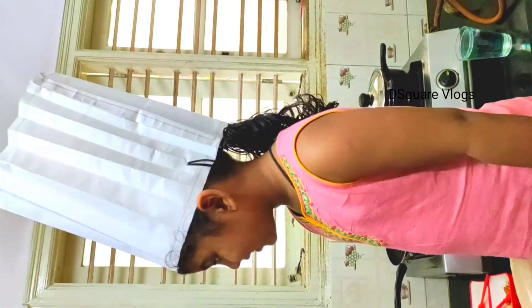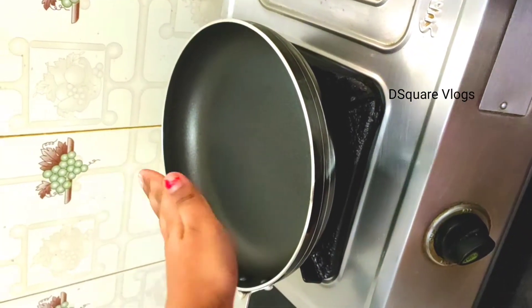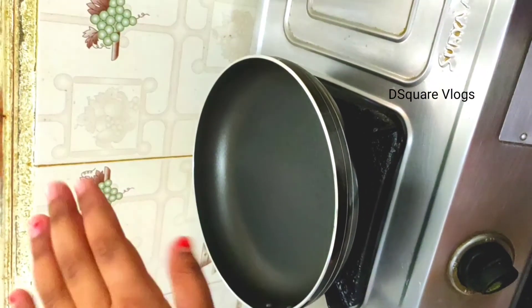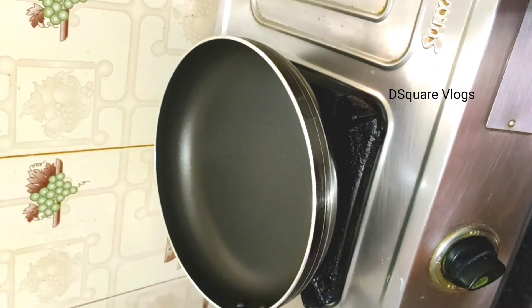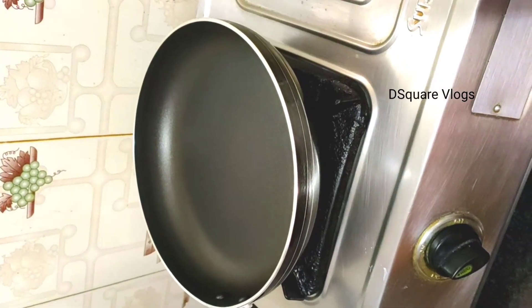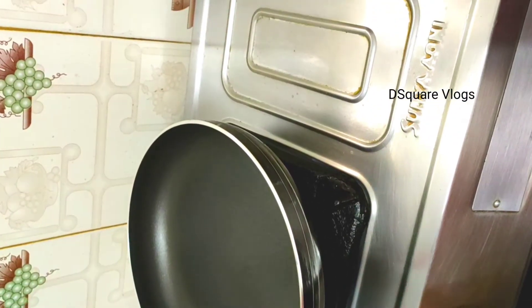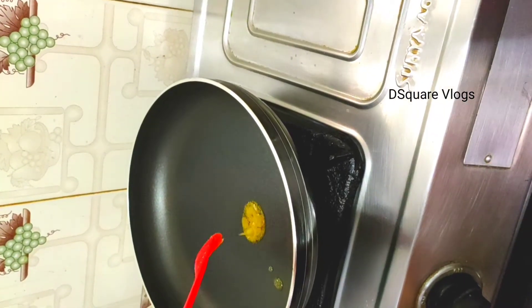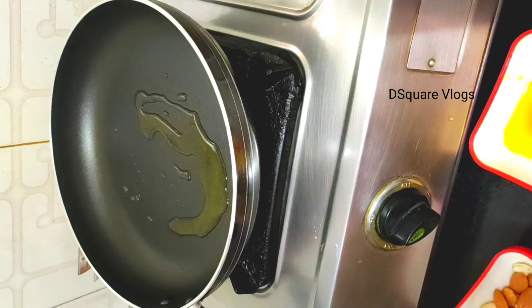See friends, now I have taken a hot pan. Now I am going to add some ghee — it's homemade ghee, my mama made it. I am going to add 2 spoons. Let's add dry fruits on this.